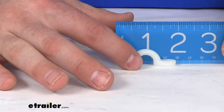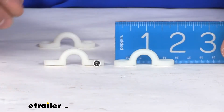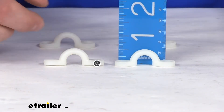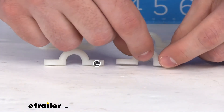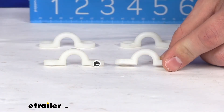As far as our measurements go, they are right about 1-7/8 inches, just shy of 2 inches long. For our total height, we're looking at right about a half inch, maybe slightly over.